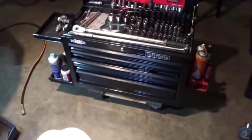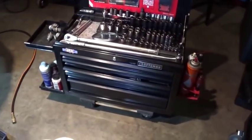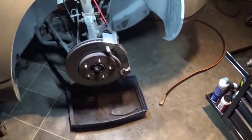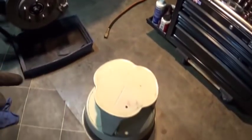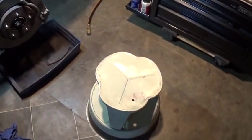Hello, guys. I want to do a quick review of my little rolling cart that I have. This is something that really works well for me. Since I don't have a lift, when I do any kind of job on the front end or rear end — like this time I'm doing a brake job — I have this little stool that I can sit on.